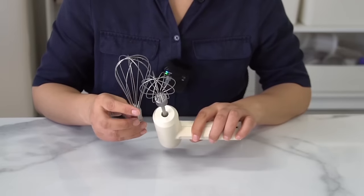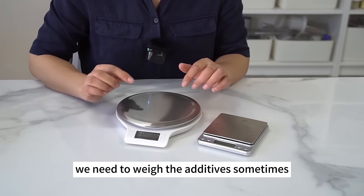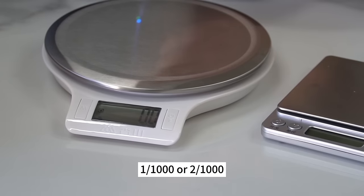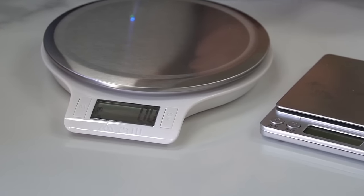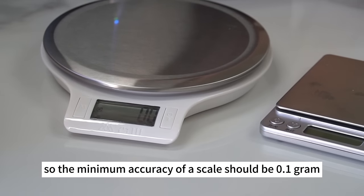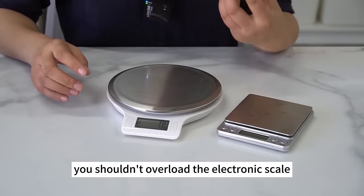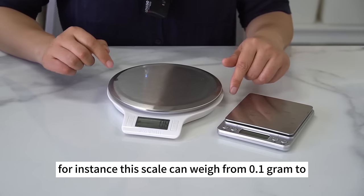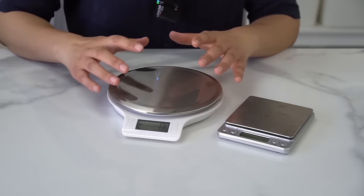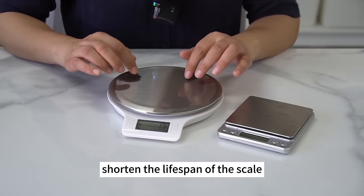For weighing tools, get an electronic scale accurate to 0.1g. We need to weigh additives sometimes, and some additives require very precise measurement — as little as 1/1000 or 2/1000 of the wax weight. If the scale is not accurate enough, you may not be able to weigh the right amount. The minimum accuracy should be 0.1g and the maximum about 3000g. Don't overload the electronic scale, as this is likely to damage the sensors and shorten its lifespan.